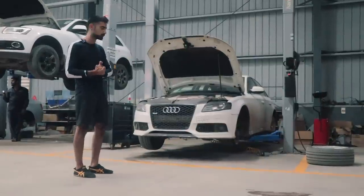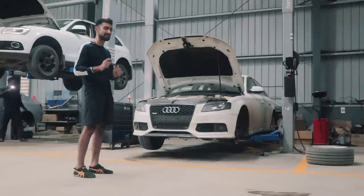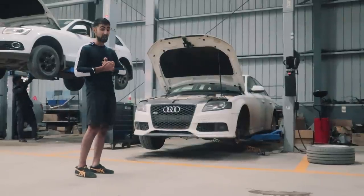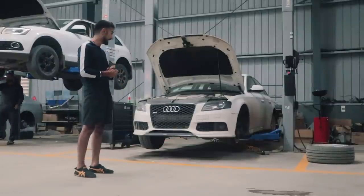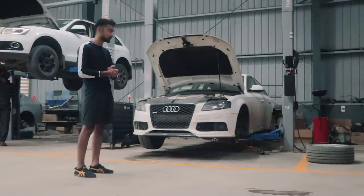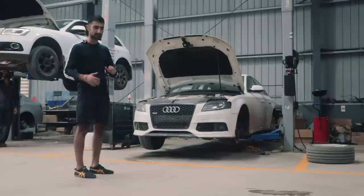All of the suspension is going to be replaced — everything except the springs because everything is gone. Bushings need to be replaced, the lower arms have been hammered into place, and the knuckles are in a very bad condition, so everything is getting replaced.